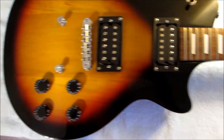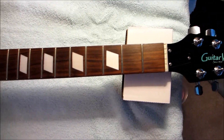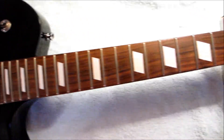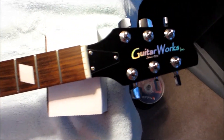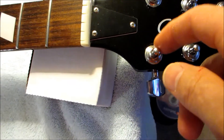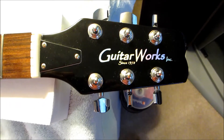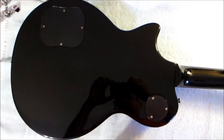Now that we have all the strings off, it's a good time to dress any frets you might have issues with and clean the fingerboard. This is a rosewood fingerboard. Normally when you're changing strings you'd want to check that the furials are all tight and nothing is loose, but since we're going to be loosening and removing them anyway, it doesn't matter this time.